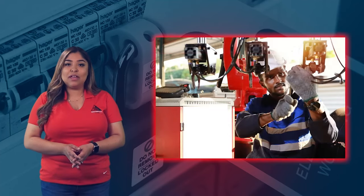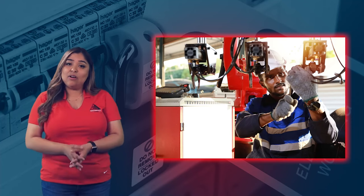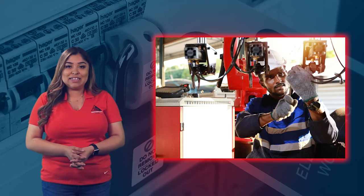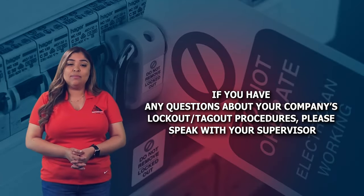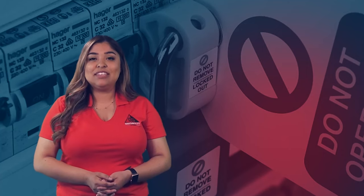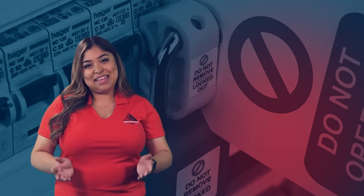The time taken away for maintenance and repair may seem unnecessary at times. However, when machines are properly repaired and maintained, employees will find that their work is more productive and safer. If you have any questions about your company's lockout-tagout procedures, please speak with your supervisor. I'm Elizabeth, your safety trainer, reminding you to be careful and stay safe out there. Thanks for watching.